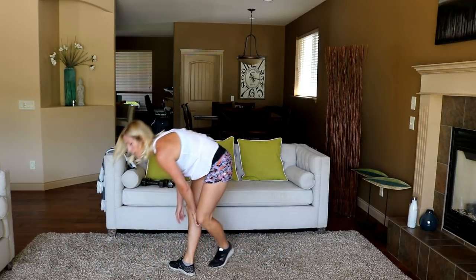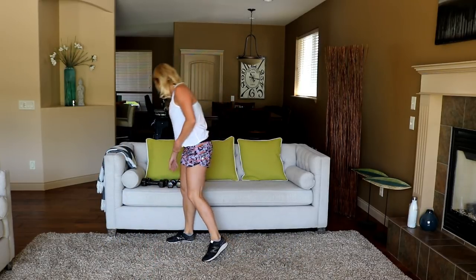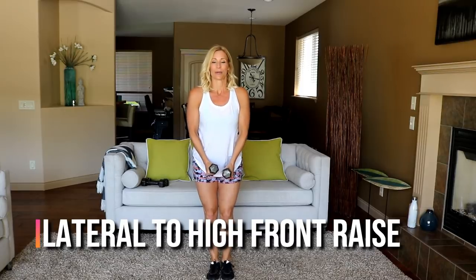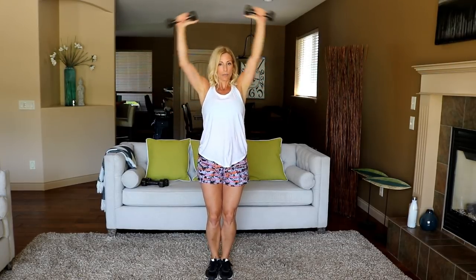Come to standing and grab your lighter weights. We're moving to a shoulder exercise — lateral to high front. Ready? Here we go — boom, up, stick your chest out. This is definitely good bang for your buck.